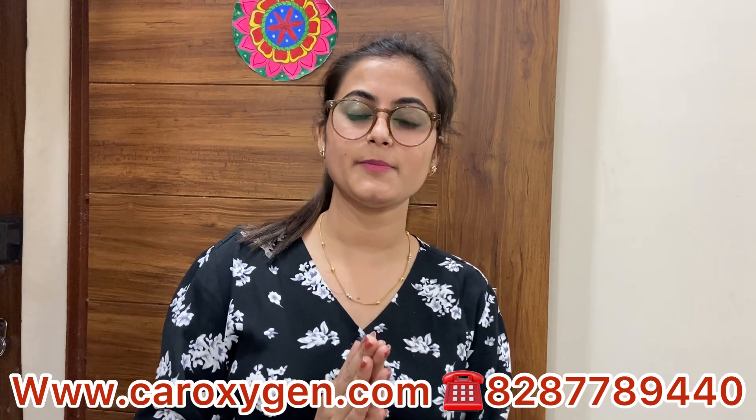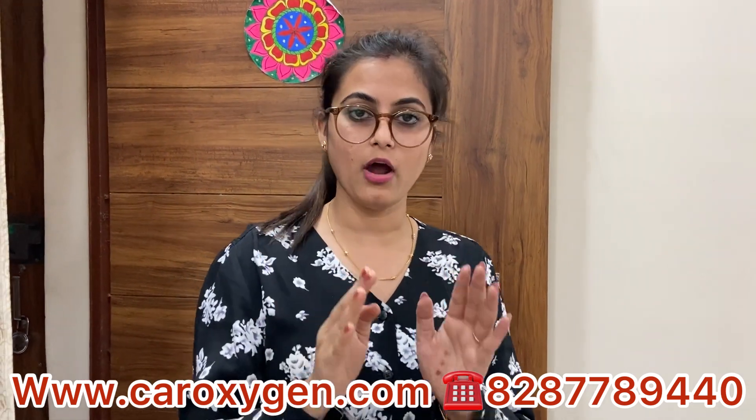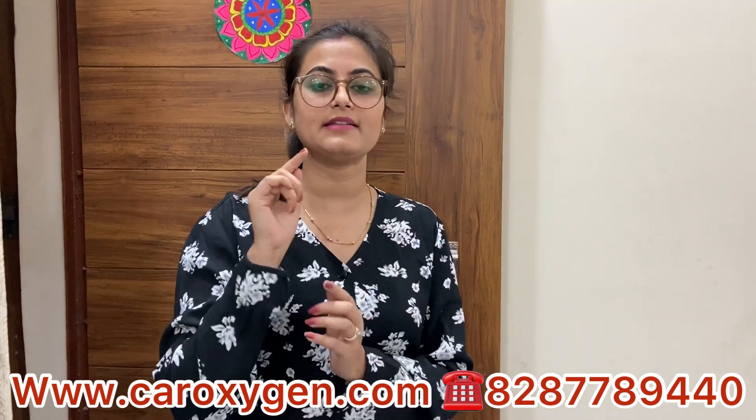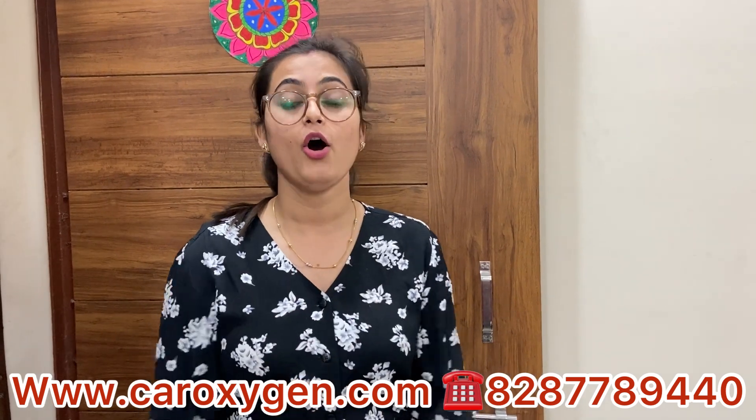It's easy to explain and easy to understand. If you want to buy it, you can call, message, or WhatsApp 827-8940, or you can buy it on our website www.caroxygen.com.